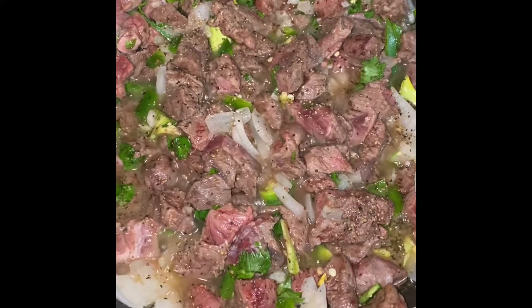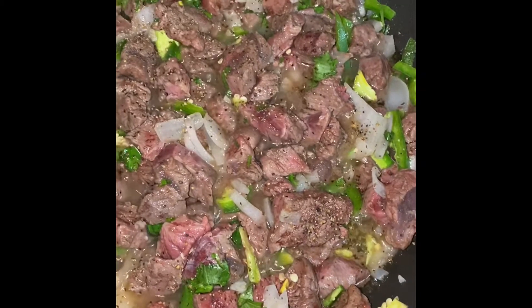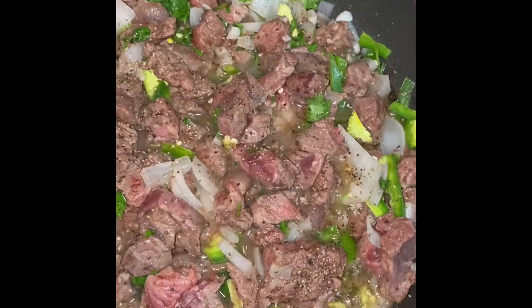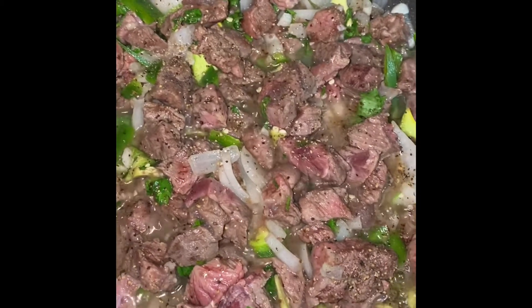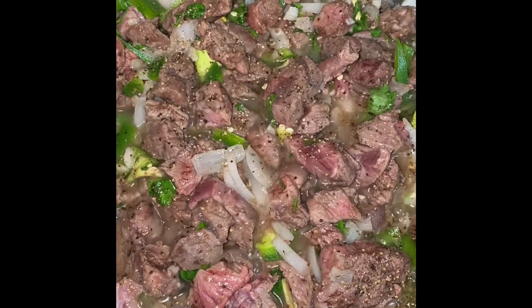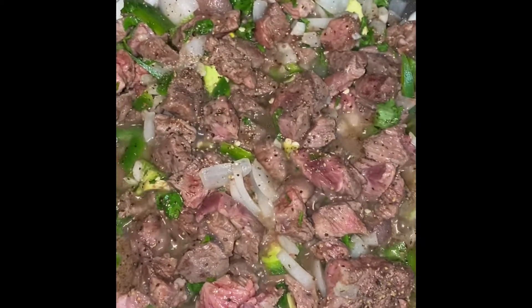I have some Chuck steak cooking with half an onion, about a third cup of cilantro, one jalapeno, and a very small onion. I've chopped it up and I'm cooking it all together to make burritos out of it. Then I'm going to make some fresh beans.